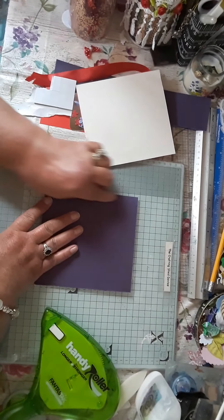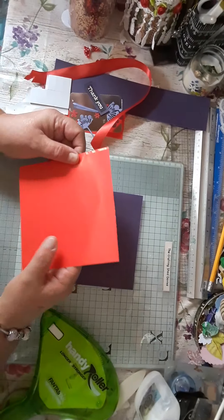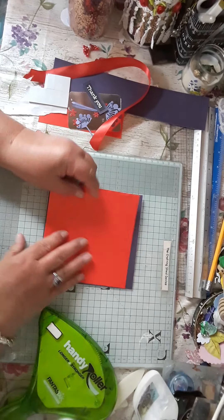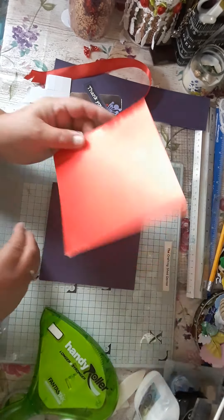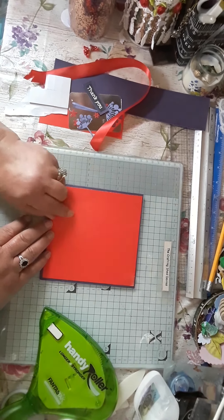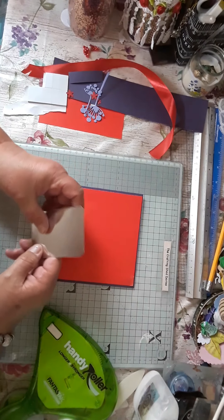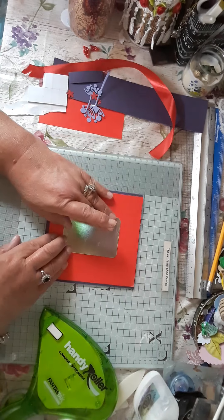So I've got a purple card. This is 6x6 and we've got red. So I'm going to put that on there, which is going to go on there. Anyway, I've got a silver piece and it's a mirror card.